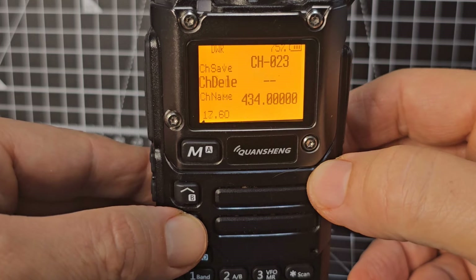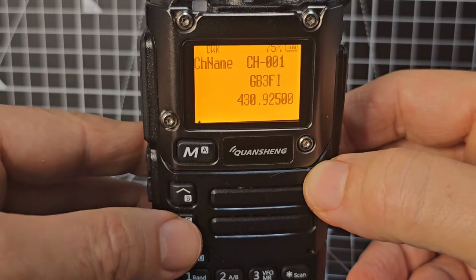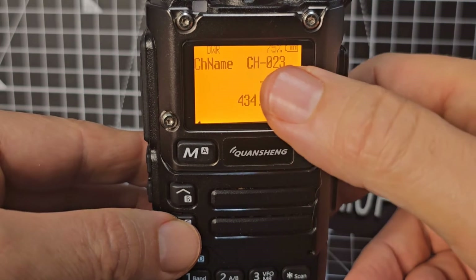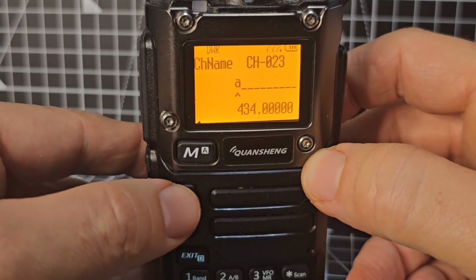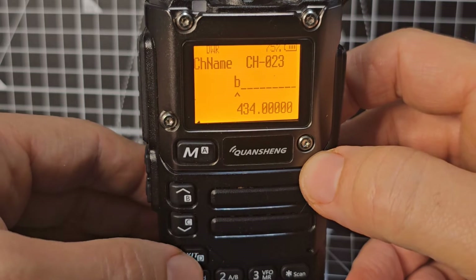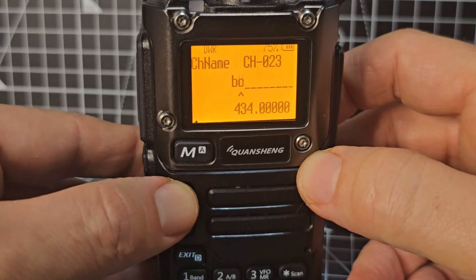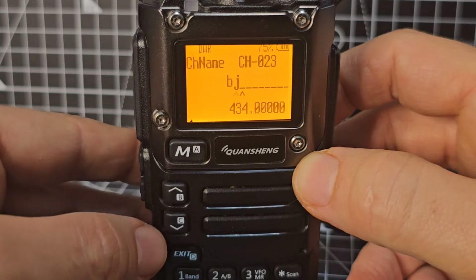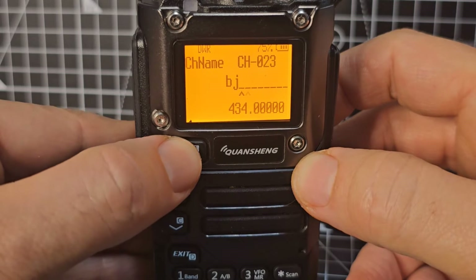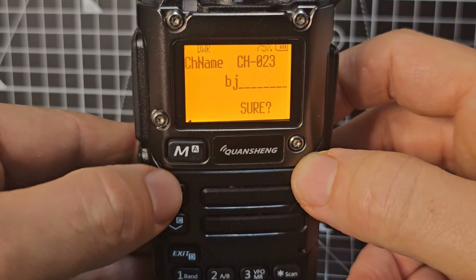Menu 17 is delete channel. Menu 18 is channel name — go menu, choose a channel you want to name. Say channel 23 — press menu, go up and down with a name, enter with the M button. Up and down gives you capitals, numbers, and everything. Keep pressing enter until you get to the end, then confirm.